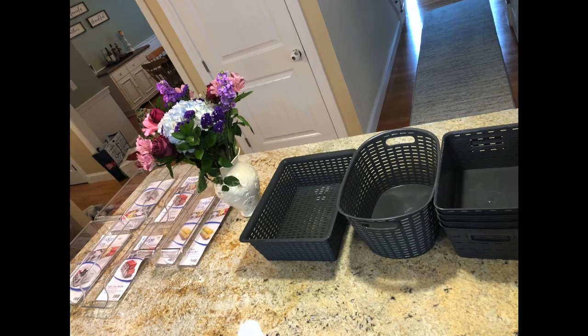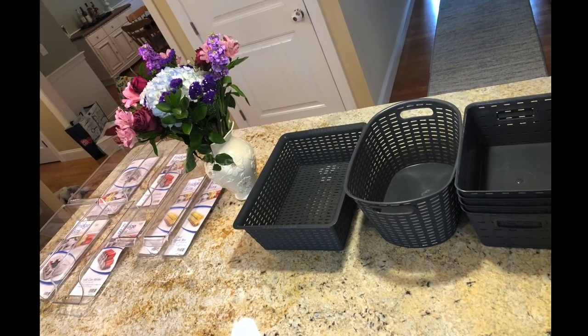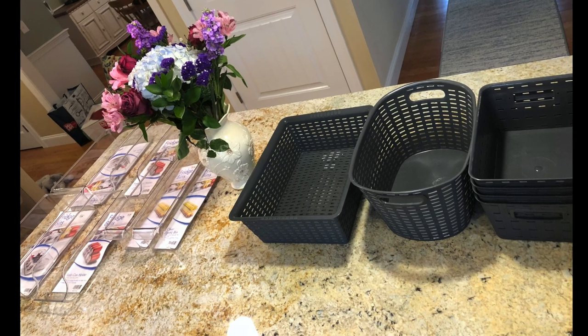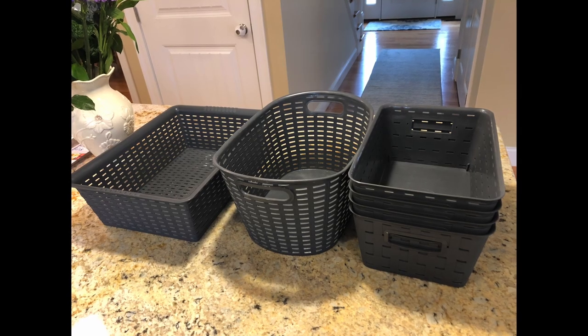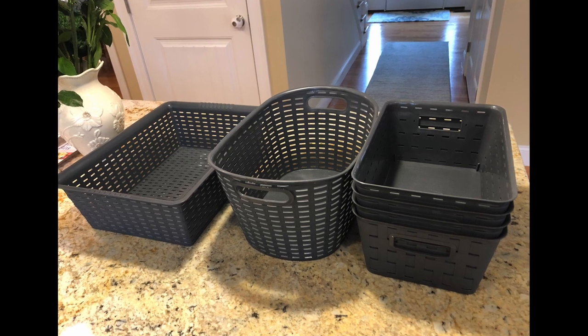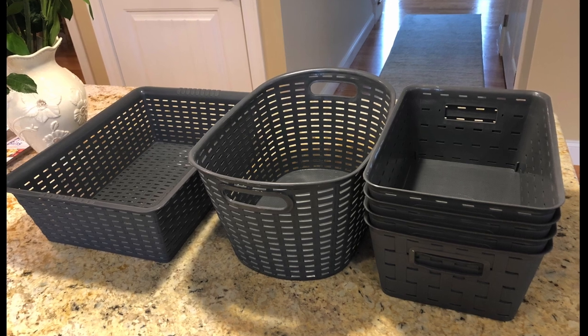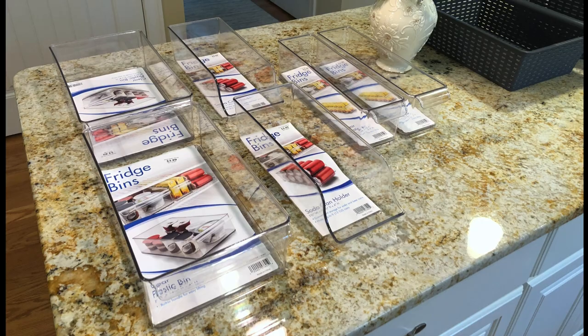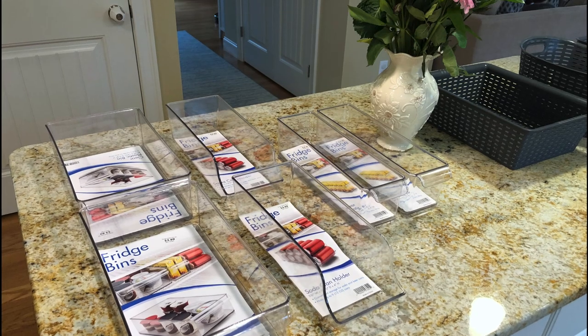A few days ago I picked up these storage bins. They were purchased at Ocean State Job Lot and were so affordable — less than $2 a piece on average. I did pick up a mixture of the plastic gray ones and the hard acrylic clear ones that I'm going to be using for different purposes. So let's get started.